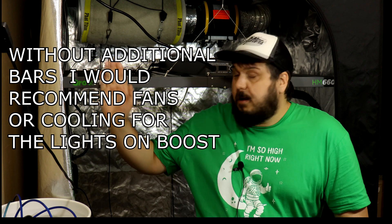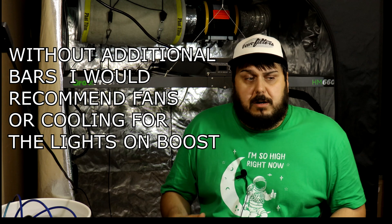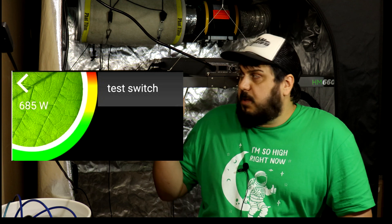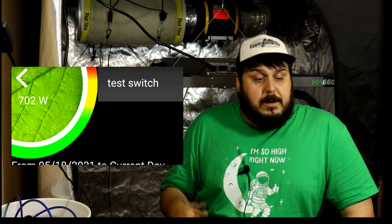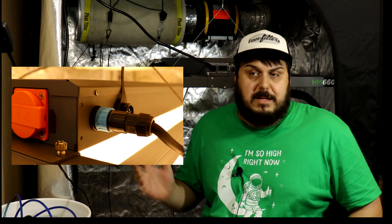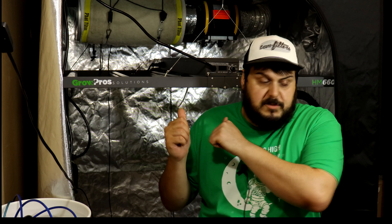I wouldn't run it in boost without the additional bars on it. Looking at how powerful this light is even at 27 inches — which is pretty far above your plants — most people won't need to crank it in a 4x4 or 5x5 tent. On full boost it was pulling 685 watts, though it starts at 702 and drops as the light heats up and loses a little efficiency. I believe the switches for the additional bars have some power reserved, which accounts for that drop.